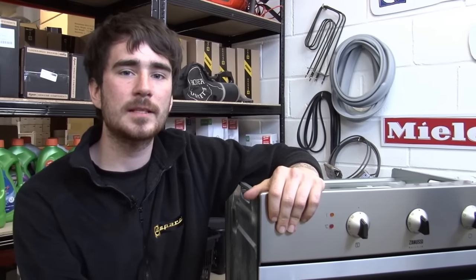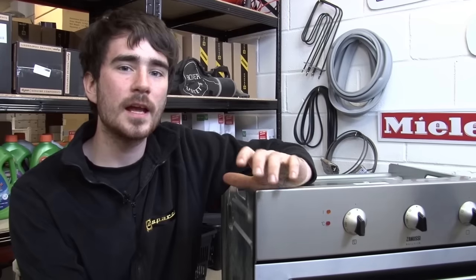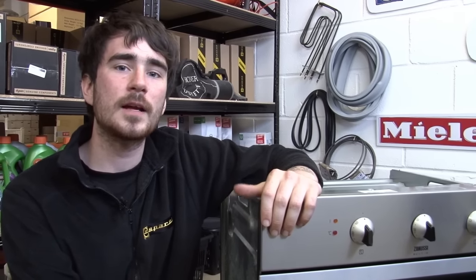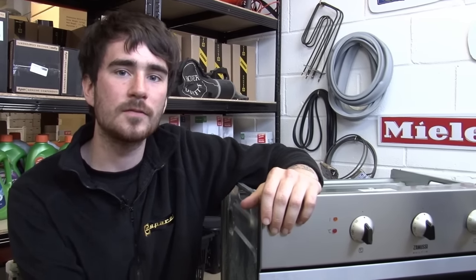And that's how easy it is to fit a thermostat on an electric cooker. Before you get cooking again, it's best to give it a bit of a clean inside the oven cavity, as there'll probably be a bit of debris from the work you've just done. Thermostats for all makes and models of cooker are available on the eSpares website. Thanks for watching.